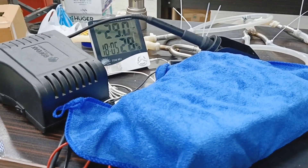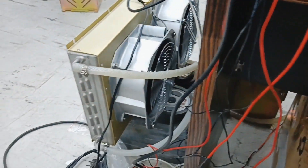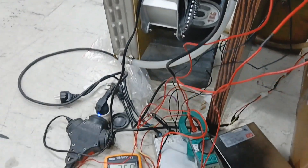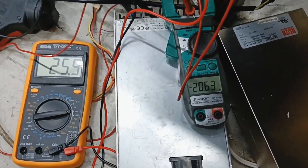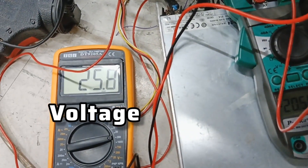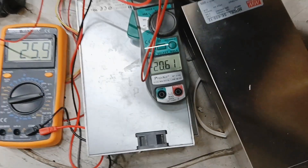Before installing the fans on the heatsinks, I ran a performance test that showed the heatsinks were able to cool down to minus 29 degrees Celsius with this system. One cooling module has a power consumption of 26 volts times 20.62 amps, which means the electrical power consumption is about 500 watts.